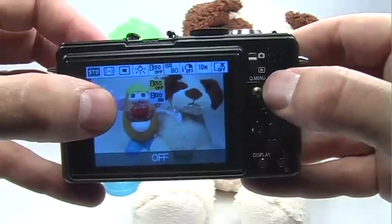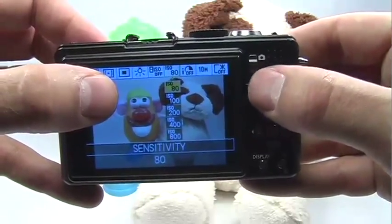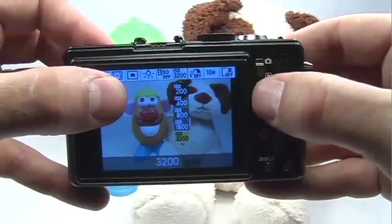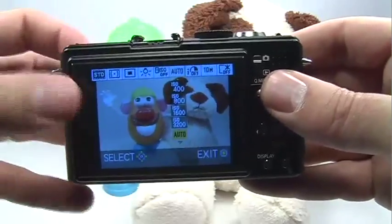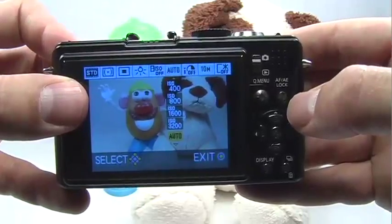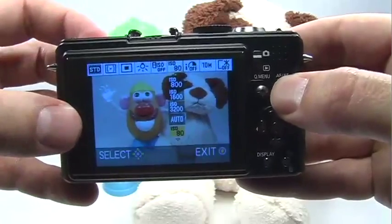Going up gives me access to the ISO setting, and moving over I can choose a higher ISO. I can also set it to auto, but because I like to make sure it's set to 80, I don't use auto ISO very often at all. So I'll just keep going down — 80 ISO is right there.